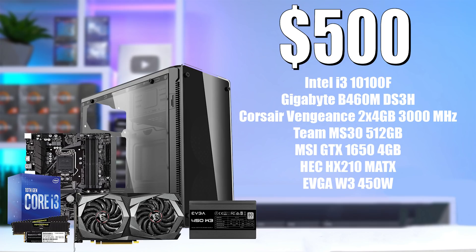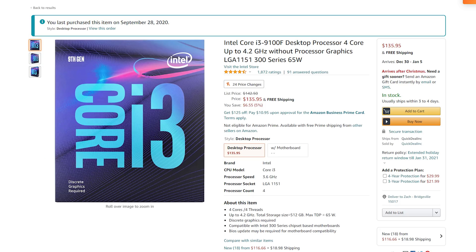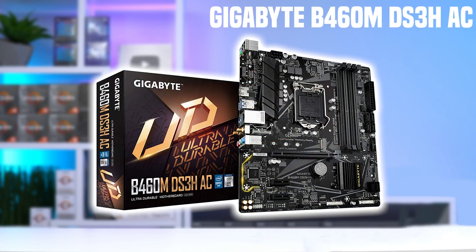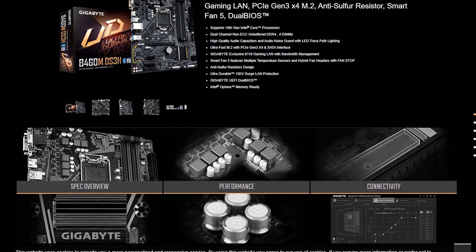This here is the $500 system, and this was certainly a tough one to make given stock issues. Starting with the CPU, this is the Intel i3-10100F — 4 cores, 8 threads, max turbo frequency of 4.3GHz. There's not a ton of options here, possibly the 9100F if it's not at a ridiculously high price. You can also use the budget cooler this CPU comes with, and that should work fine. The motherboard paired with it is the Gigabyte B460M DS3H, the cheapest micro ATX LGA 1200 model I could find with 4 RAM slots. The DS3H line has been rock solid as a budget option.